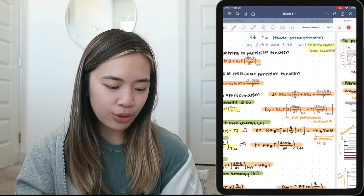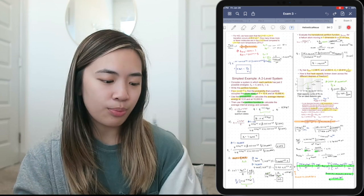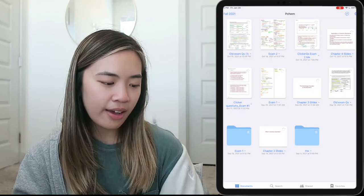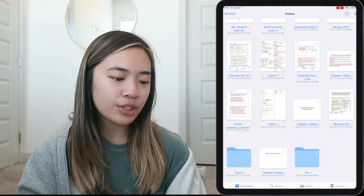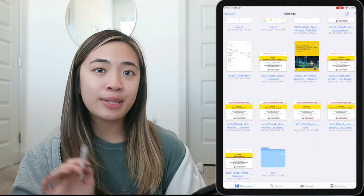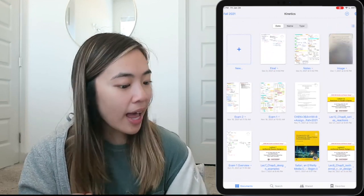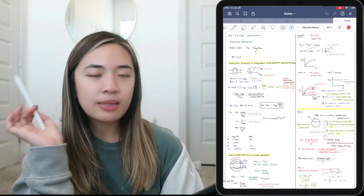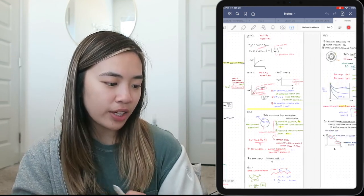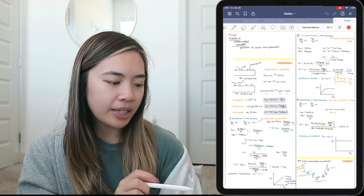I also split the page in half for practice problems. I always have a homework folder — GoodNotes lets me organize everything in folders. For my kinetics class, the professor didn't teach from the lecture slides, so we did in-class notes. I would split the page in half, write notes, highlight the date, and use the text tool to annotate anything I needed to remember.